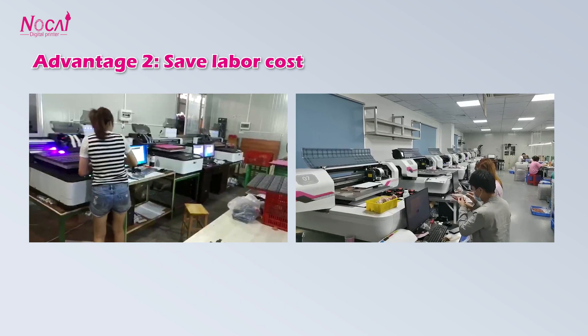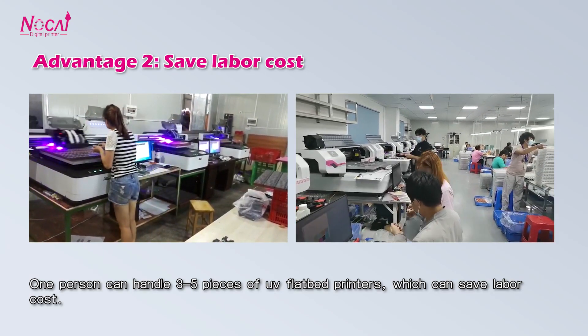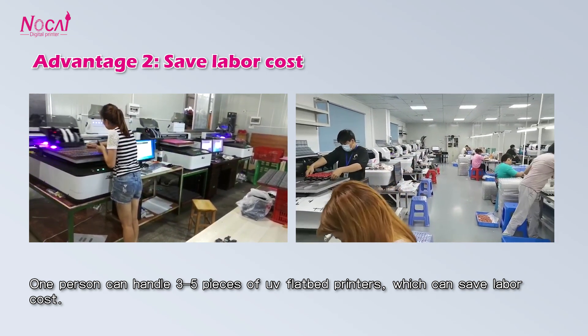Advantage 2: Save labor cost. One person can handle 3 to 5 UV flatbed printers, which can save the labor cost.